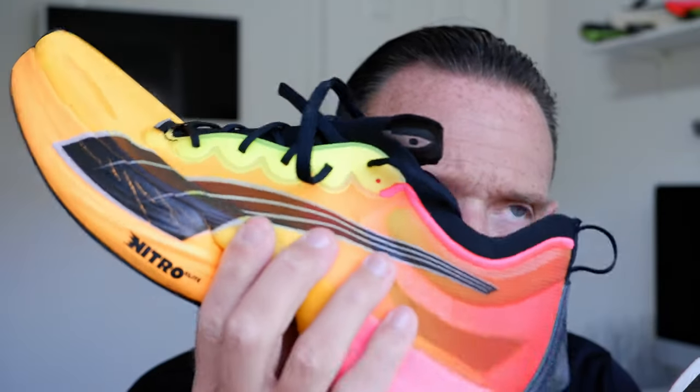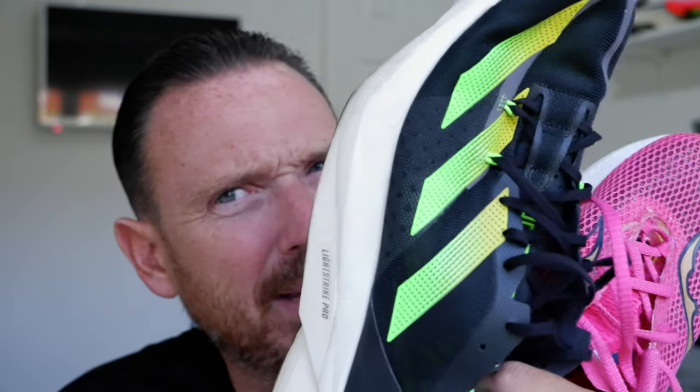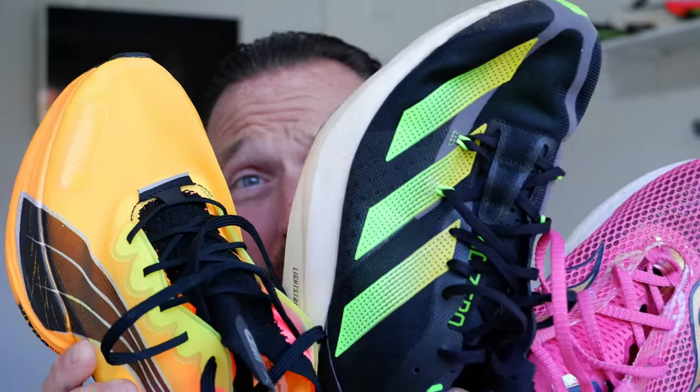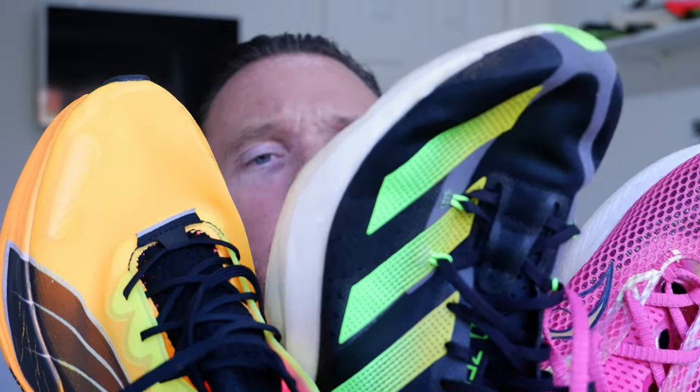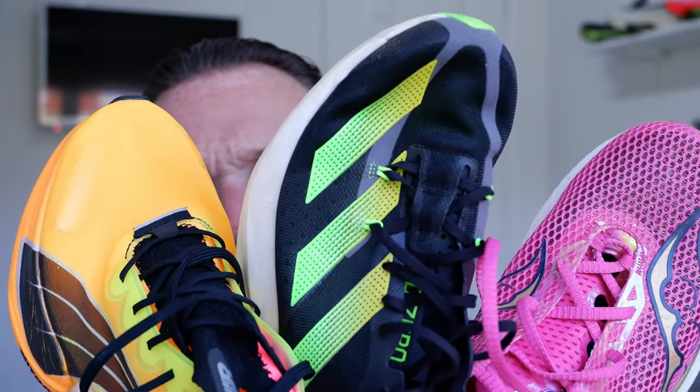I've run both these shoes in half marathons this year. I've run this at the Great North Run — check out the video if you've not seen it. We ran 140-something in the Pro 3. All these shoes we've run around 140-something, so it's relatively comparable because I've done the same sort of times in all three this year.